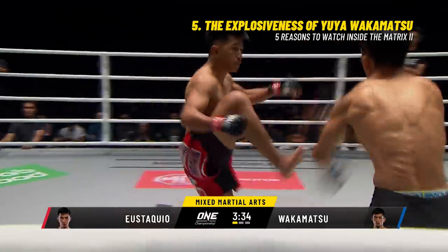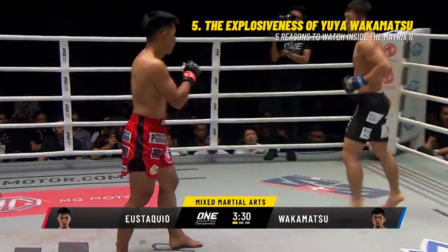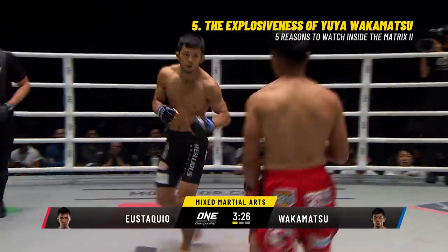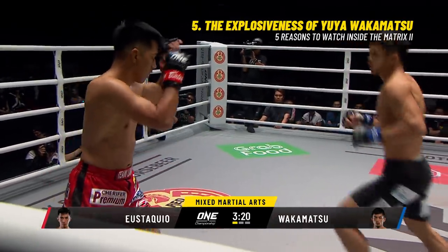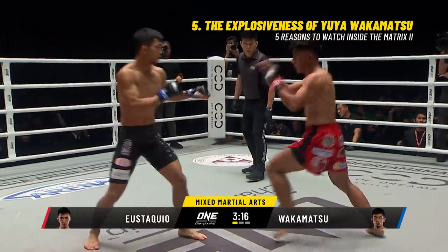Yostakweo edging forward, gets out of the way, just evades the left hand of Wakamatsu. Got his shot from Wakamatsu, turning back kick from Yostakweo. Now what the wushu guys from Team Lakai will tend to do with that spinning back kick is to aim it towards the liver of the opponent.